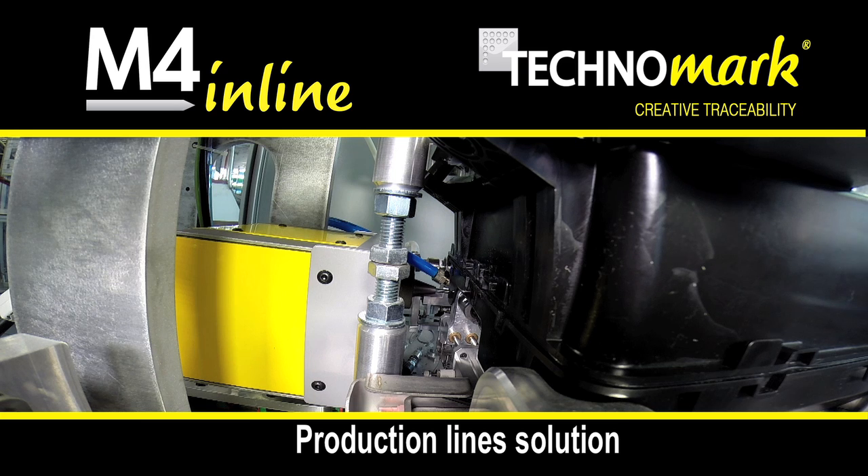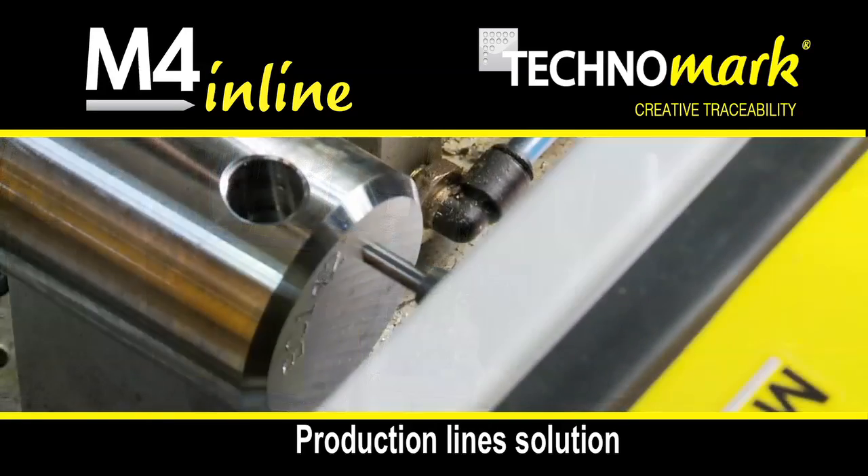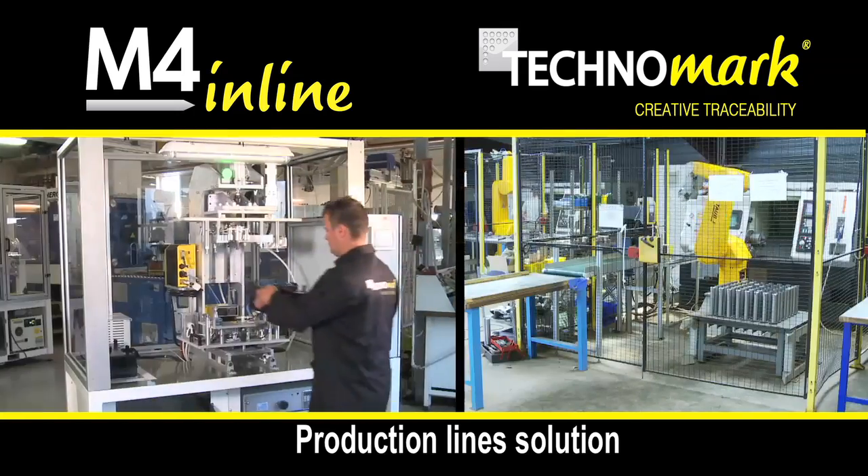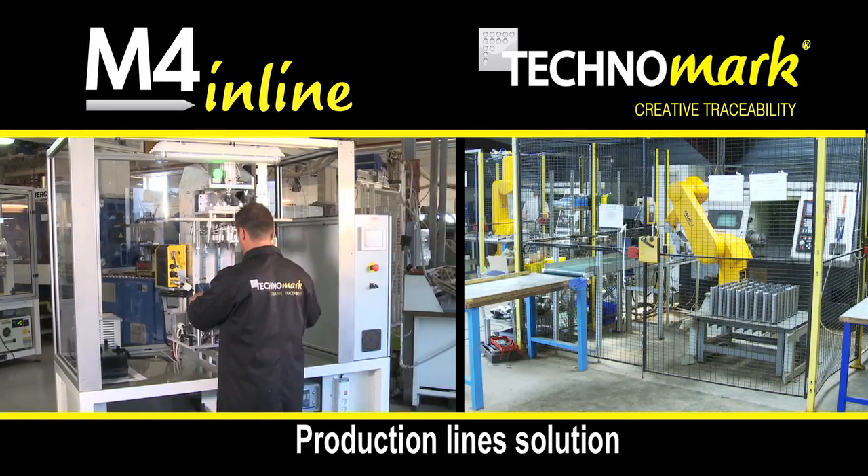The M4 Inline concept is perfectly adapted to the dot-peen marking of parts in series and can be integrated both on an automated production line and on manual loading stations.